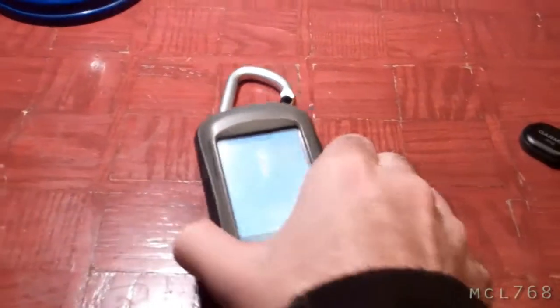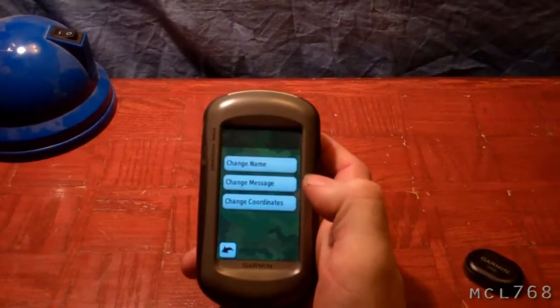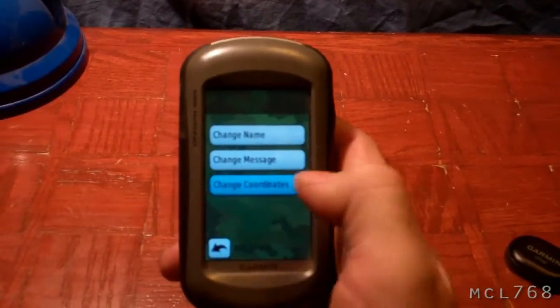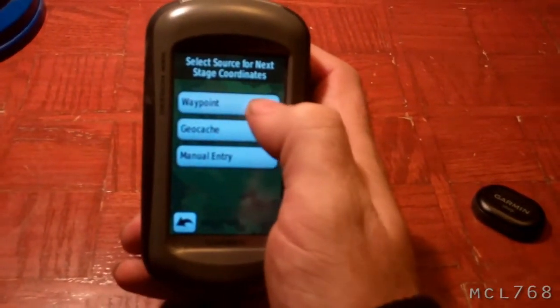So I will show you how to program your Chirp. You can say edit details, and then you can change the name, change the message, or change the coordinates. You go to change coordinates and then you can actually pick the waypoint that you have set.